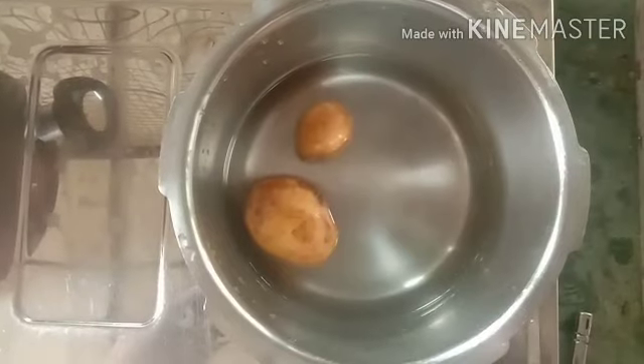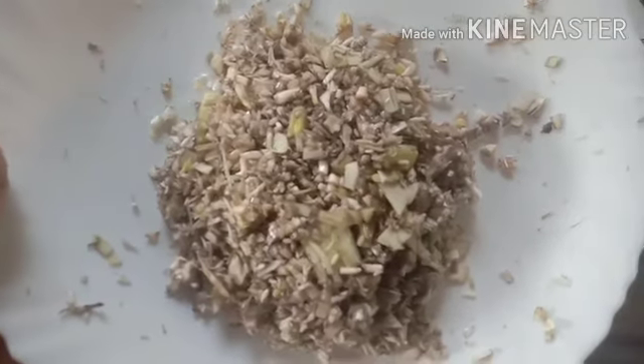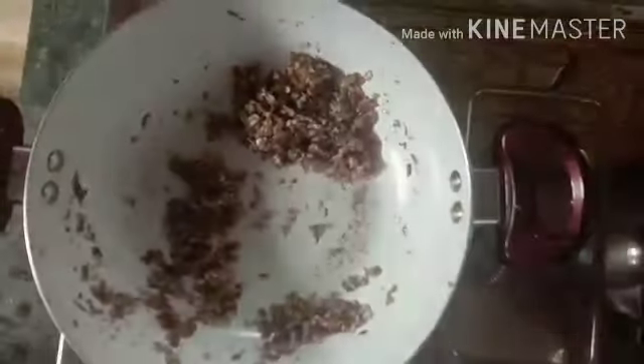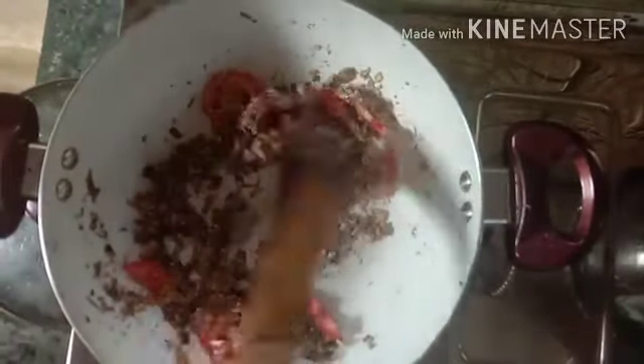We will put the pudding in the pan and mix it.